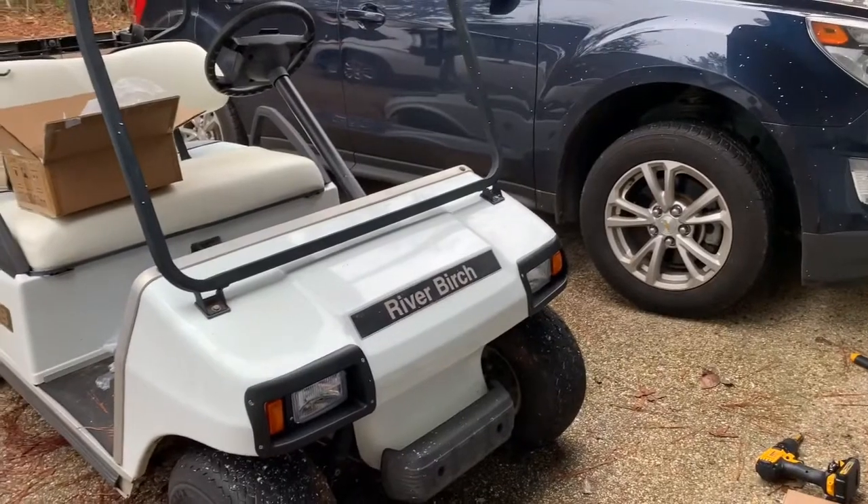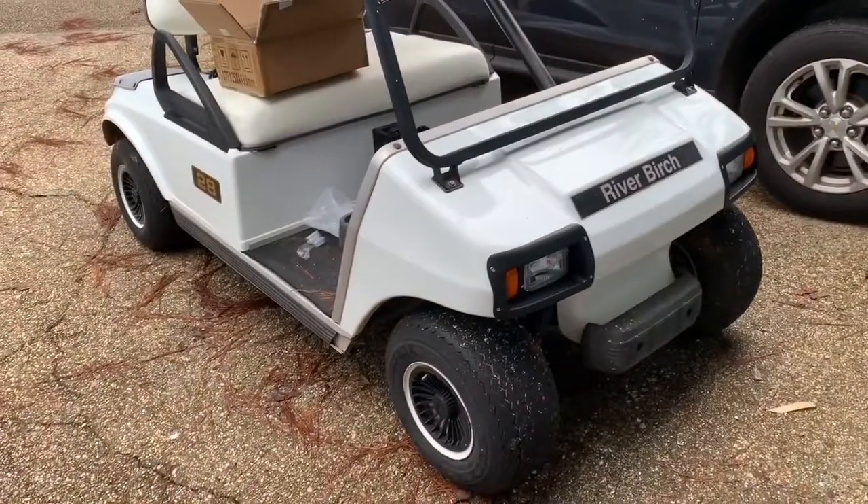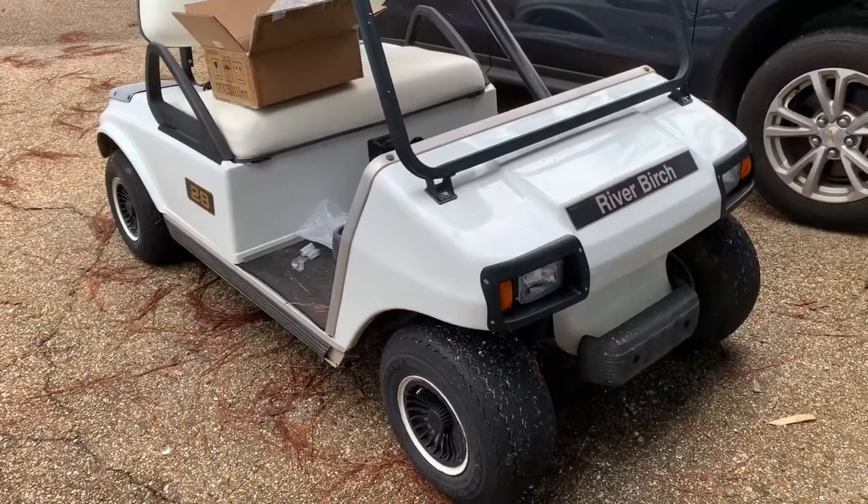Popped in the four screws with my new DeWalt drill and the headlights are done except for connecting to the wire, which is just a plug. The headlights look really nice on the front. We're gonna spin around to the back, get the rear lights installed, and then work on the wiring harness and the switch.